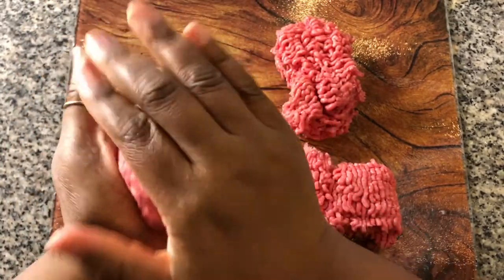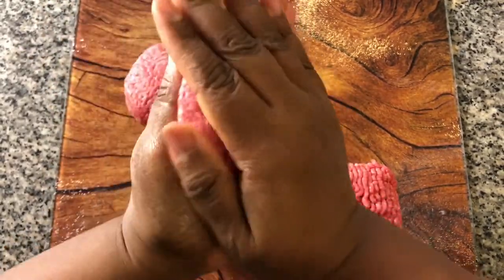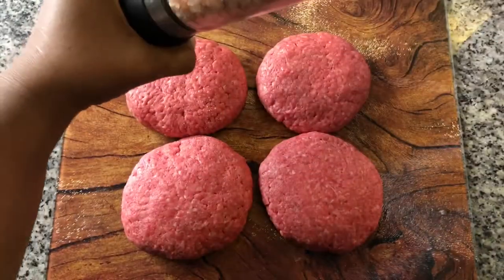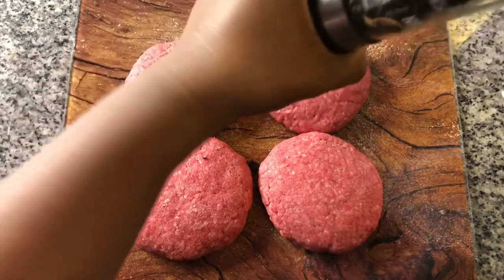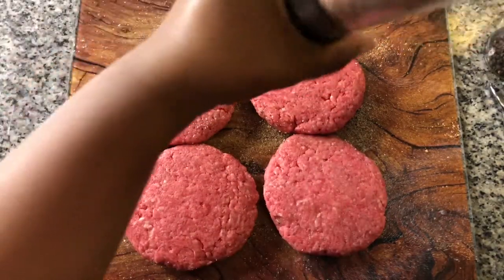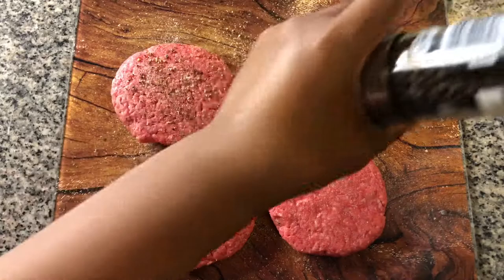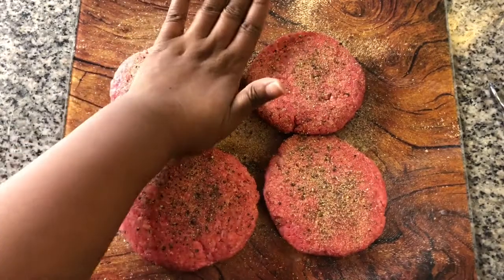For my patties, I like to form a nice smooth ball first, then pat it out and form an even patty. Dust both sides of the patty with salt, pepper, and garlic powder. Give the patties one final press to make sure the seasonings stick to the meat.